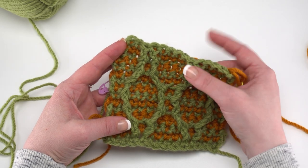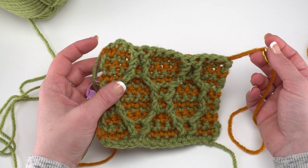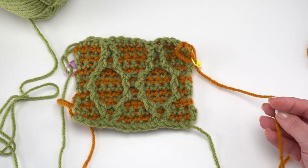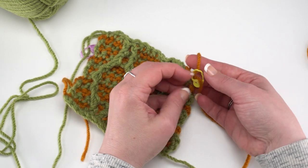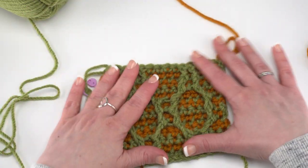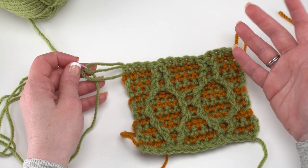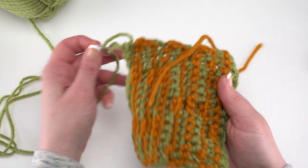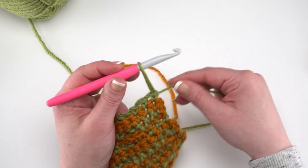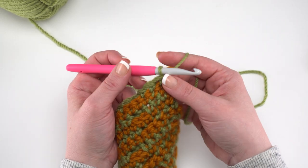If you follow the written pattern, you will end on an odd-numbered row — row 115. At the end of row 114, when you're done with the contrast color, you can cut that yarn, pull the loop through, and finish it off, then weave in those ends. We finish with the main color for the border. The big difference for row 115 versus other rows in the repeat is simply that you don't need to pull up your loop and remove the hook — you continue on for the border.